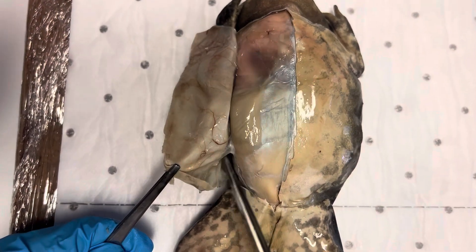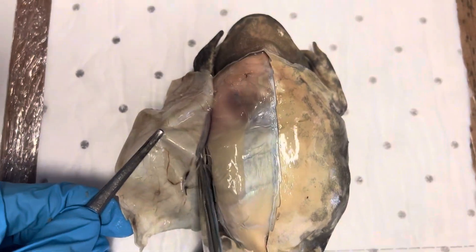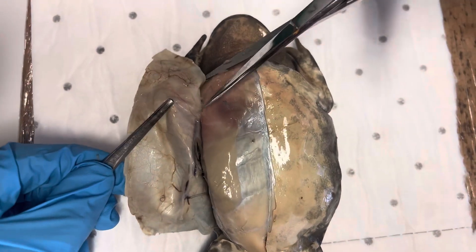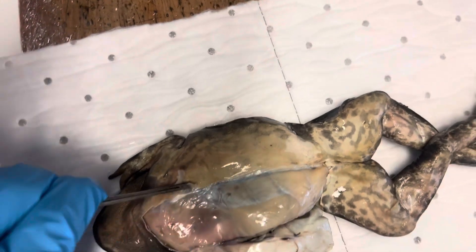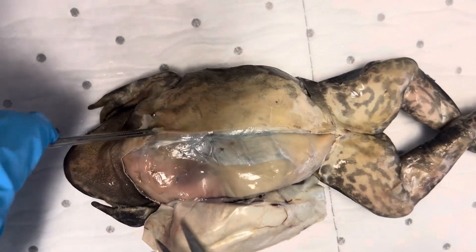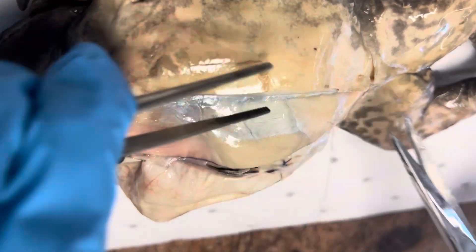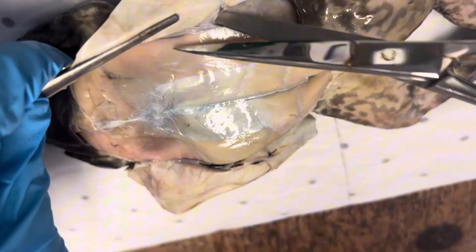And then we can take the skin away from the side — you can see all the blood vessels in the skin. Same on the other side, down the leg, down towards the arm. Generally you can just peel it away. If it's been fixed it's quite fragile, so there's not an awful lot of cutting that needs to be done. Turn it round.